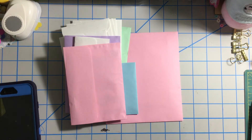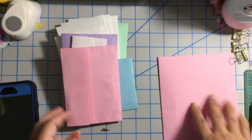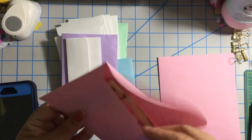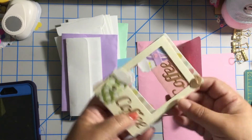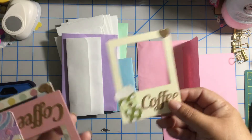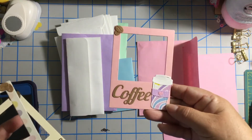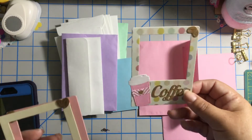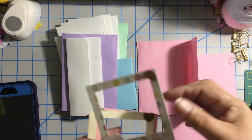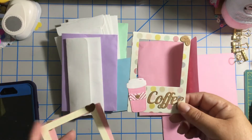Thank you for participating in my challenge. She sent me — I think this is her entry, so we'll leave that till the end. Let's see what this envelope has inside. She sent me embellishments! Look at these beautiful polaroids — coffee themed — and this one in pink. I love this paper. It feels thick; she might have used some ephemera with the polaroids.